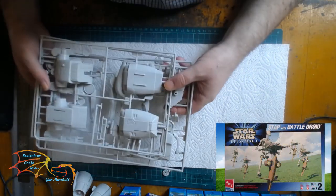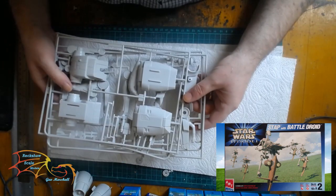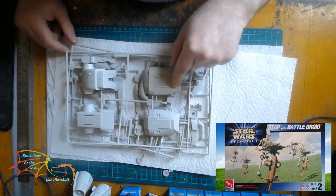I don't have any instructions for this kit, so I'm going to have to try and retrieve them online. I'll go away, try and get the instructions, give everything a wash and clean up, and then prime them.